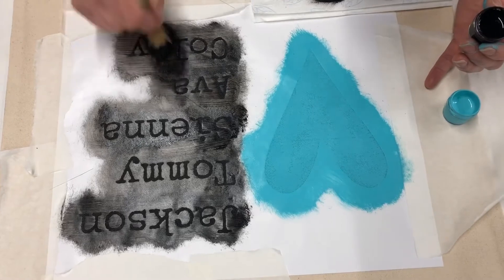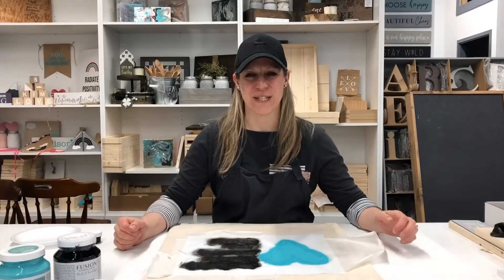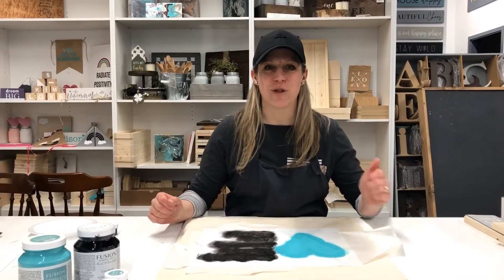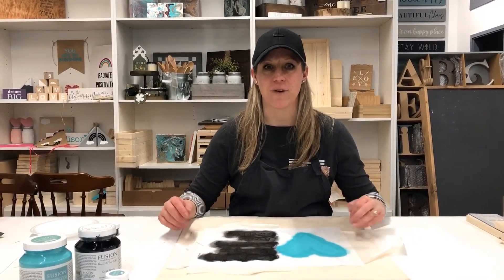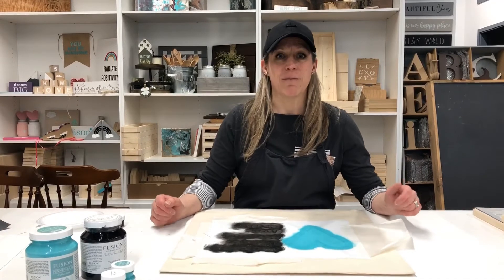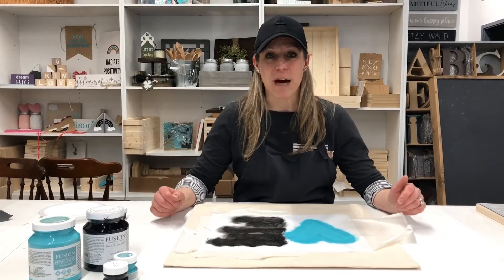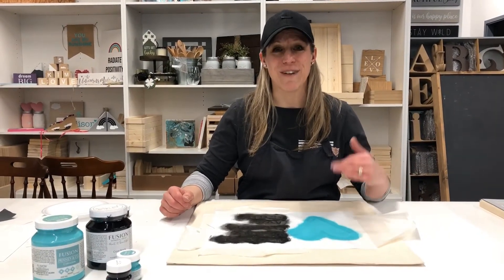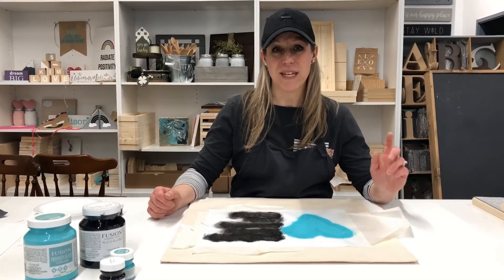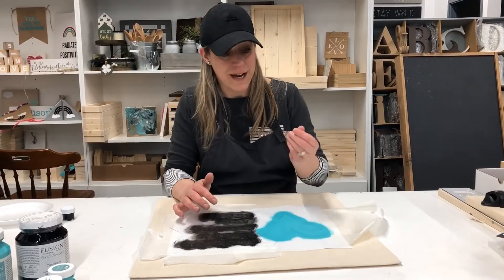A couple of quick tips for painting your fabric: Tip number one — do not use too much paint. You don't want to oversaturate your fabric, you don't want the paint going through the fabric, and you don't want it seeping underneath your stencil. Tip number two — do not fast-track your paint drying with a blow dryer, because that will actually activate the adhesive in the vinyl and start peeling it away from your fabric. The paint is dry to the touch, it's not coming off on my fingers, and it is ready to go.